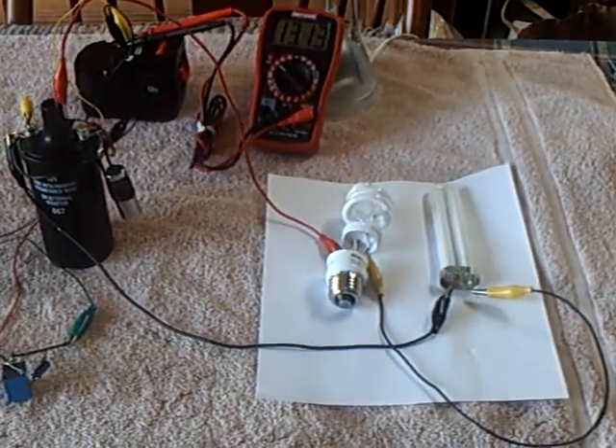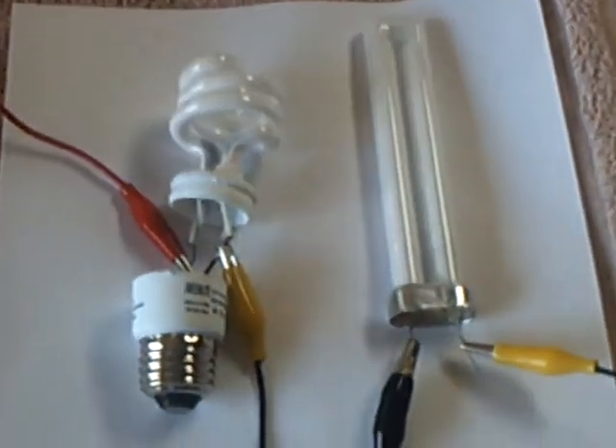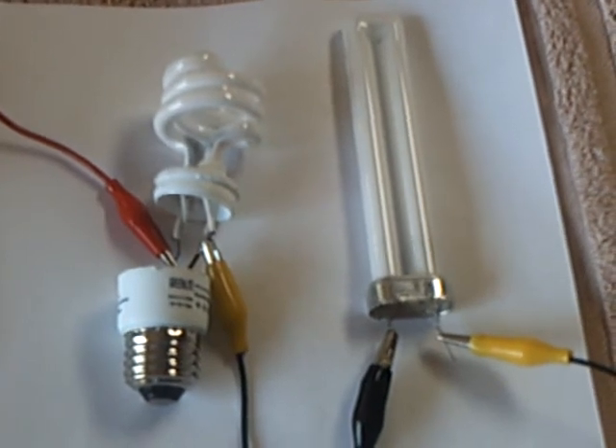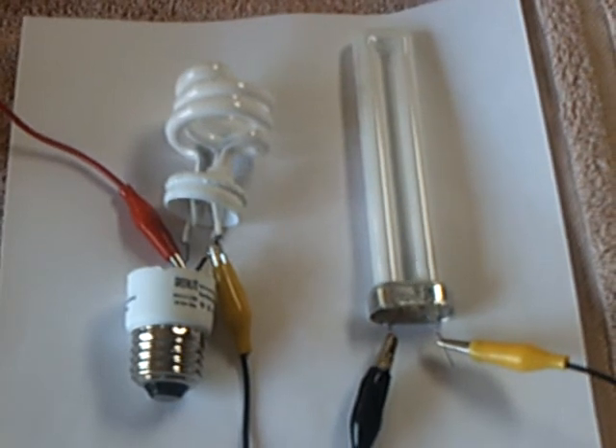Energetic Forum guys wrote in and said that you can put two bulbs together or multiple bulbs together and it'll still work. I really quick had to try that, and yes, it's true. You can line these up in series — not parallel, but series — and it lights up all these bulbs.